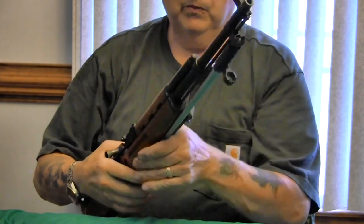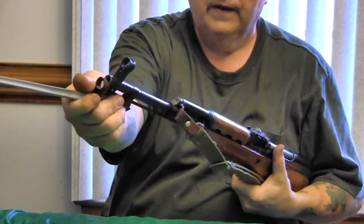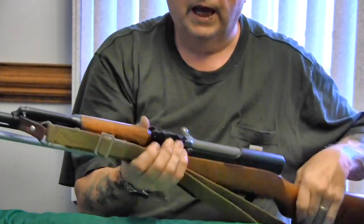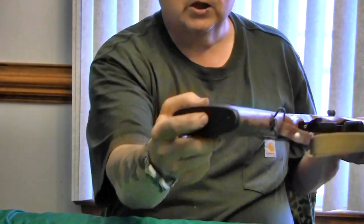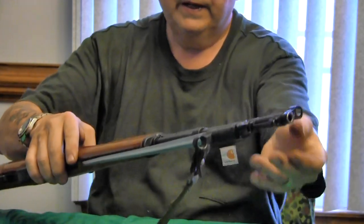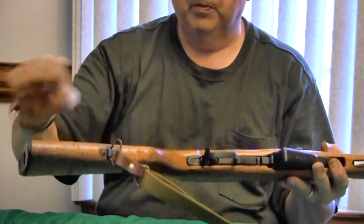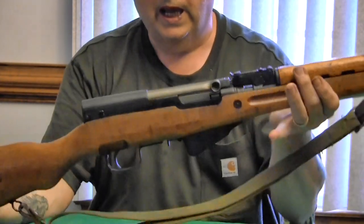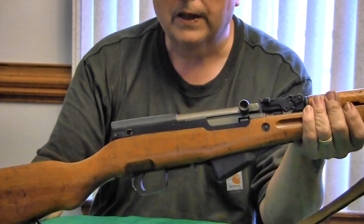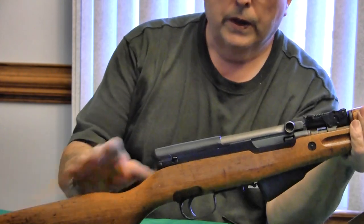It also comes with a folding bayonet — it's attached to the gun, so there's nothing to lose, it all comes as one unit. Also, in the buttstock there's a trap door with a metal handle and a cleaning rod stored right under the barrel. You take out that rod, make a handle out of it, and you have a complete cleaning kit contained in the actual gun. You do not need any extra web gear or equipment — bayonet and cleaning equipment are all there.